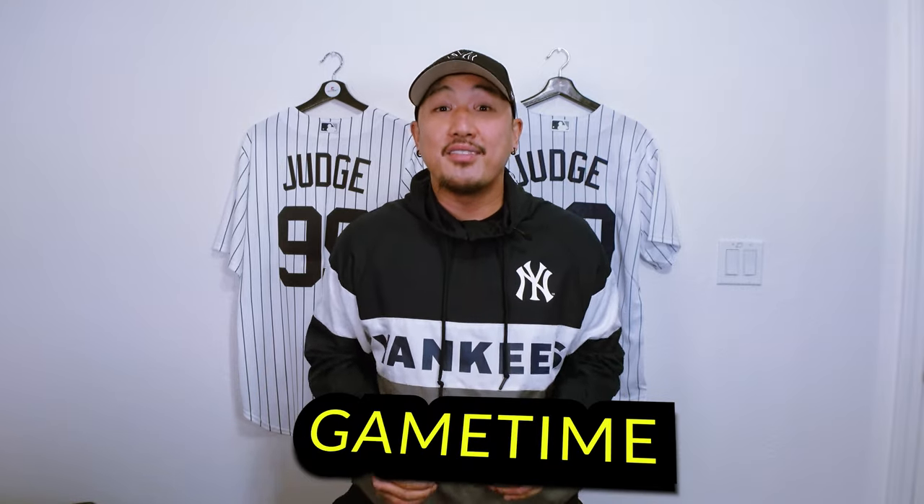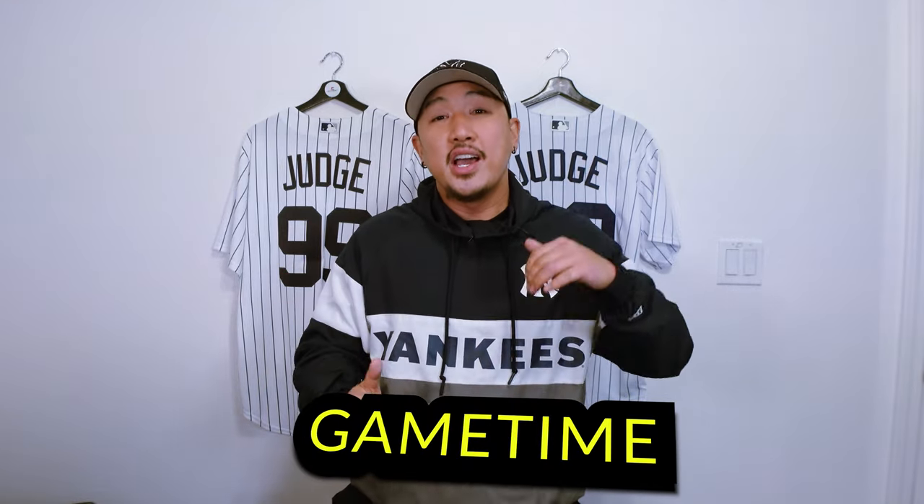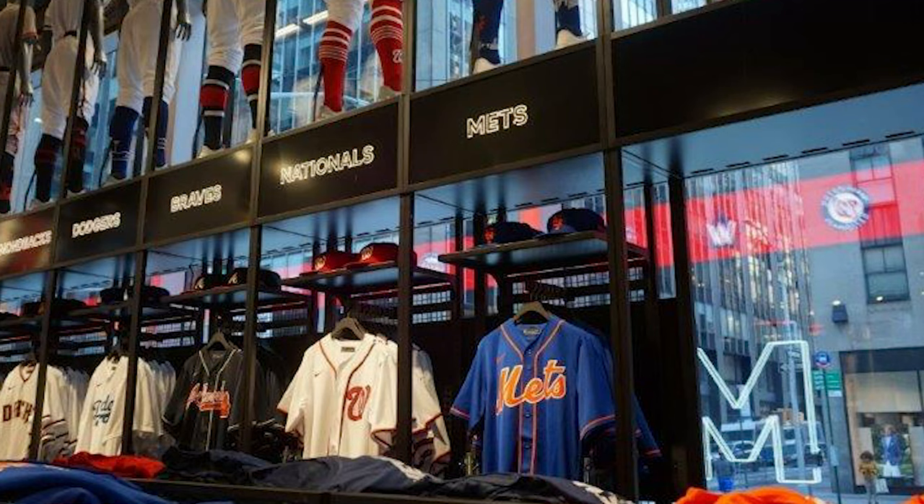Let's play a game real quick. Behind me I have two Aaron Judge Yankees jerseys. One is an officially licensed Nike replica, which is the base model you'll see in most retail stores, and one is a cheap knockoff. Can you tell which one is which?